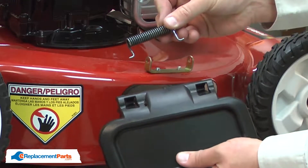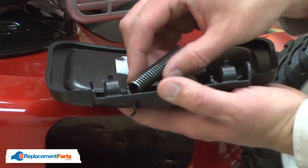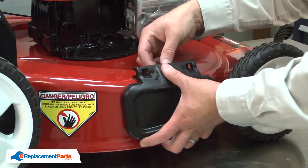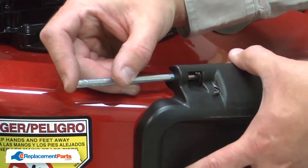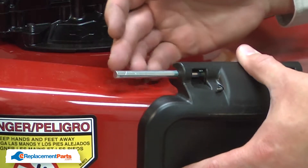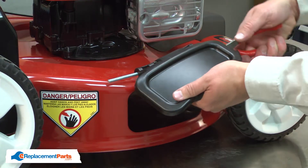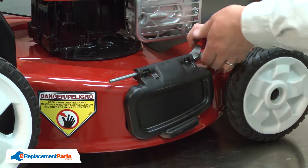Now I can install the new torsion spring. I place one end of the torsion spring through the small hole in the side deflector. Now I'll align this assembly with the bracket. I'll insert the hinge pin through the deflector, the bracket, and into the spring. I'll only insert it about an inch. Then I'll take some needle nose pliers, grab the leg on the opposite end of the spring, and bend it around so it's on top of the deck.